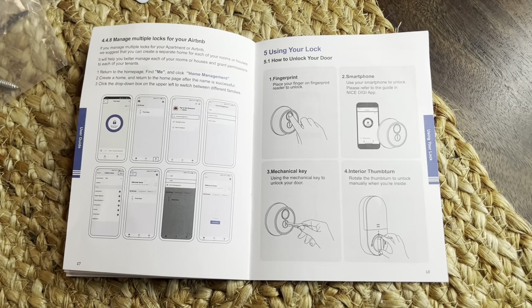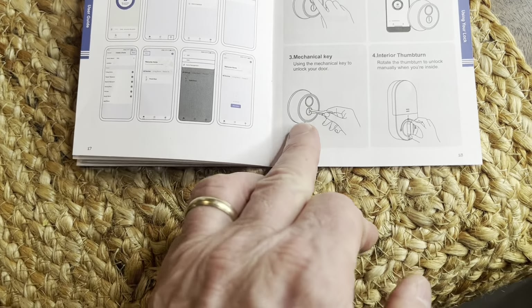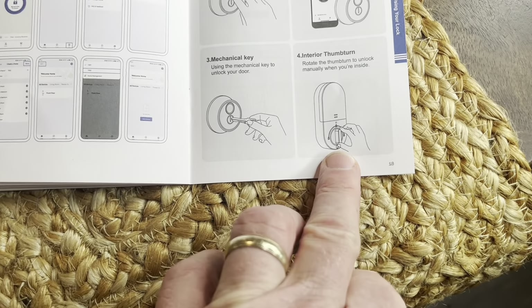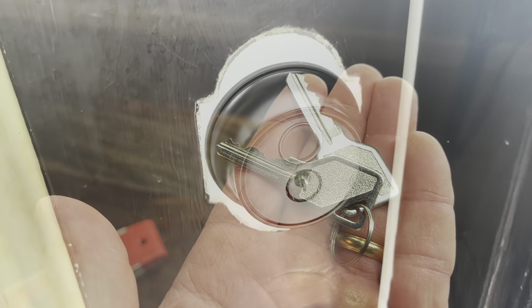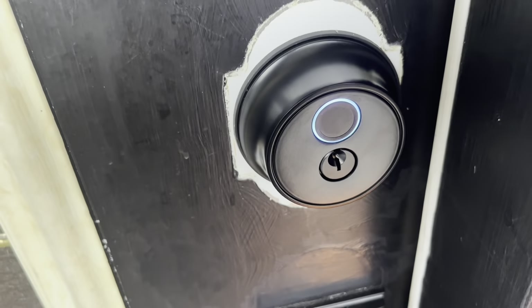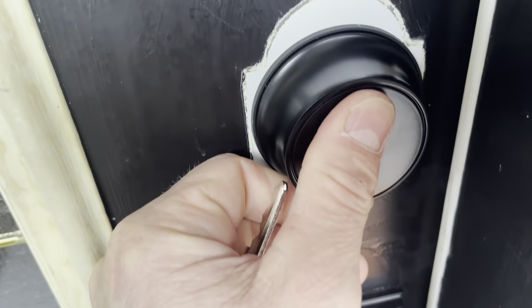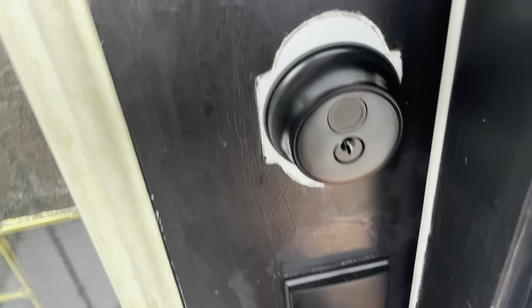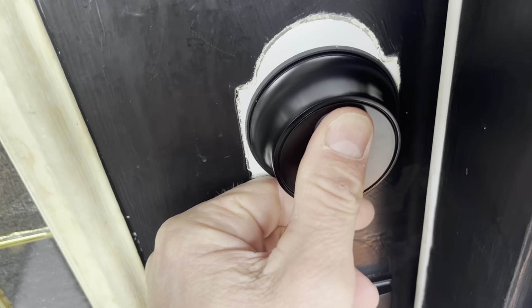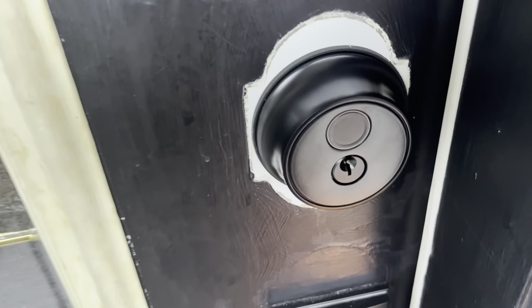As far as using the lock, you can use a fingerprint, a smartphone, the mechanical key, or the interior thumb turn. It comes with a couple of keys as well. See the door won't open at all — push that button and now it's open. Same for locking it — now it's locked. This thing is cool.